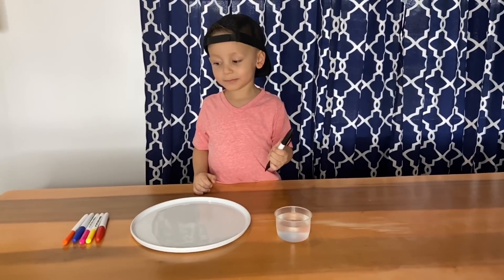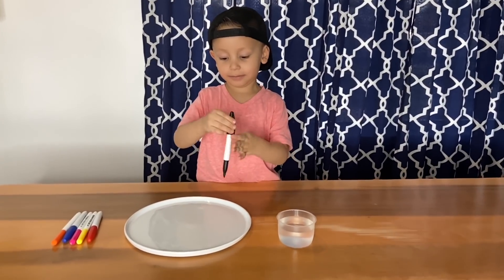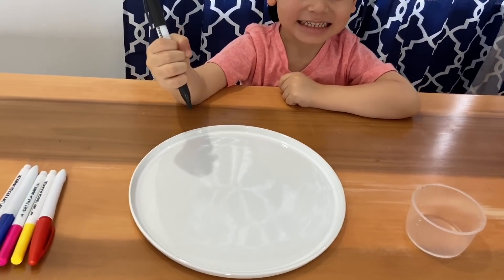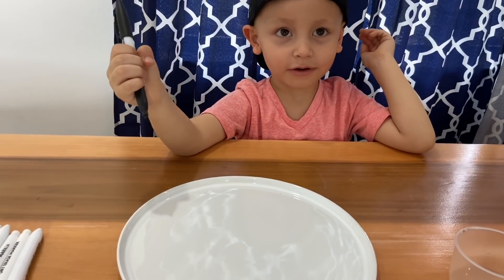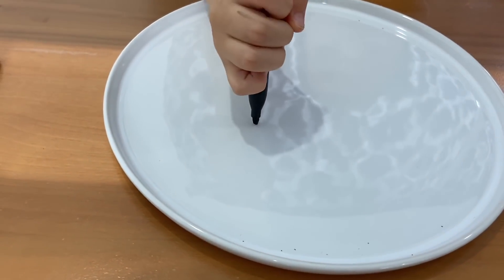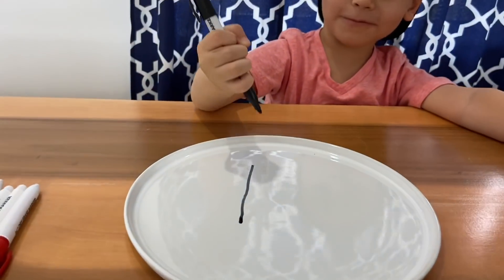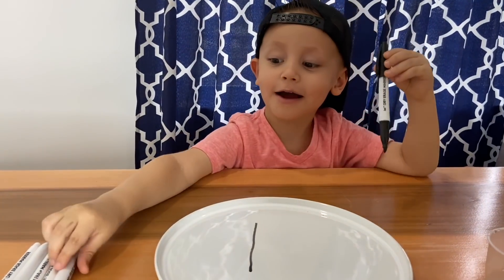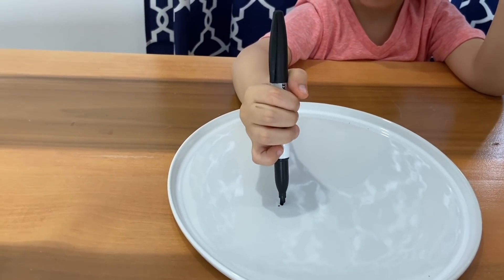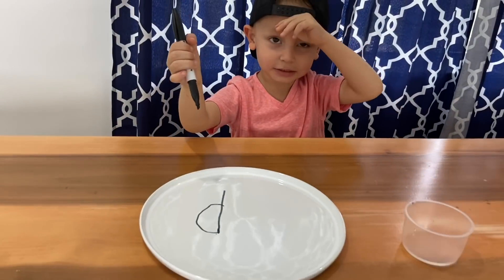Gio, what do you want to do first? Pizza. You want to draw the letter P for pizza? Yeah. Okay, let's do the letter P. Come on, let's do it. Down. Whoa! Too long! Hey mommy! Hi! Good job! That was awesome!